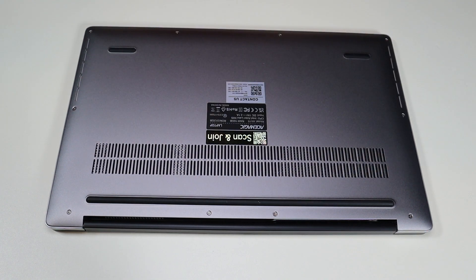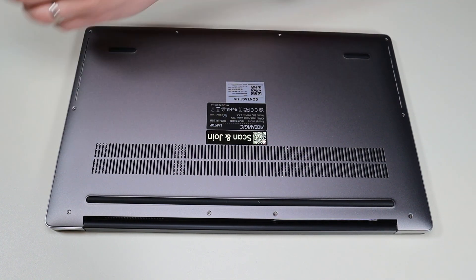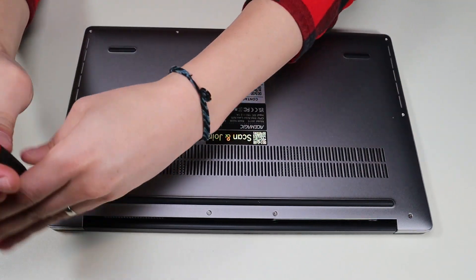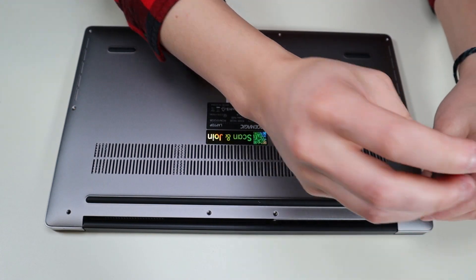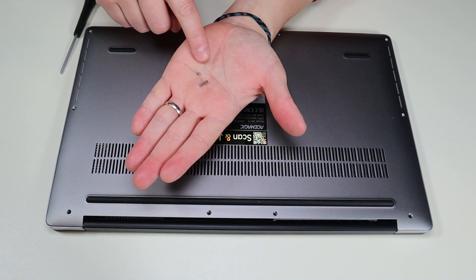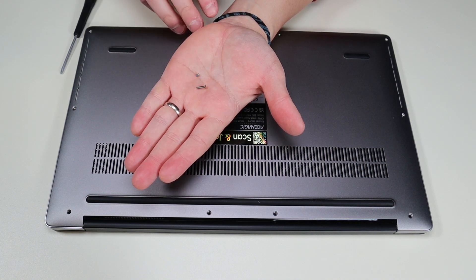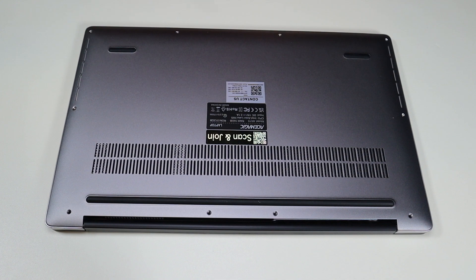Now I'm going to go ahead and remove all these screws. Not all screws are the same size — most of these were the small screw, but those two hinge corner ones were the long screws. So keep that in mind when you're going into a computer. Keep your screws separate and make sure you know where they go.